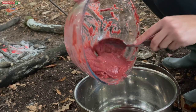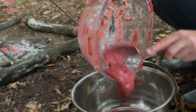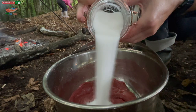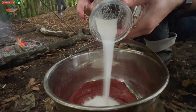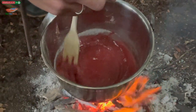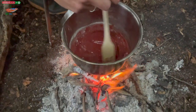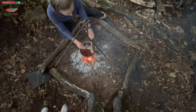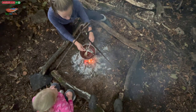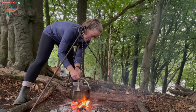Now we're going to add our ketchup back into the pan. It's nice and thick as you can see. Now we're going to return to the heat and add our sugar. Stir in our sugar as we bring our ketchup up to the boil. Make sure that it is all dissolved. Then we will add our seasoning and bottle.